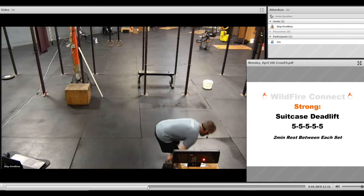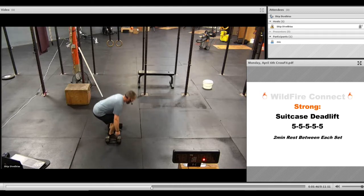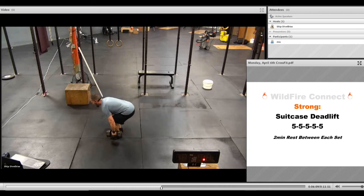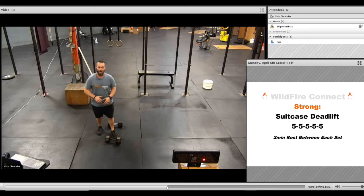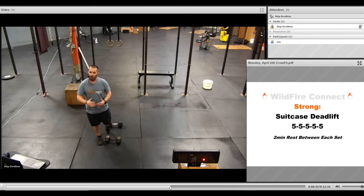I've got two dumbbells here and they're different weights. For the suitcase deadlift, I start with them on the ground, get my butt lower to the ground, keep my chest up, then stand up and go right back down to about mid-shin every time. I'll do three this way, put them down, switch directions, and do three the other way — because the weight is uneven. You do want to even that out, so make sure you get that three-and-three motion. Take a couple minutes' rest in between each set and go through five sets of five.